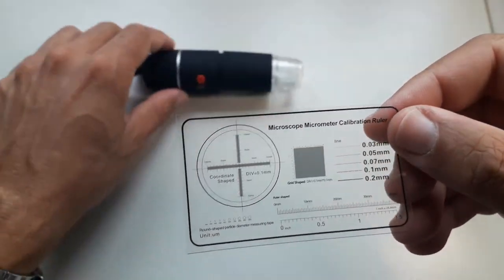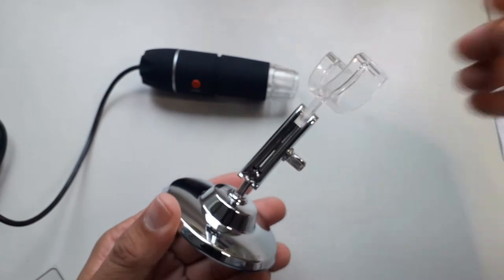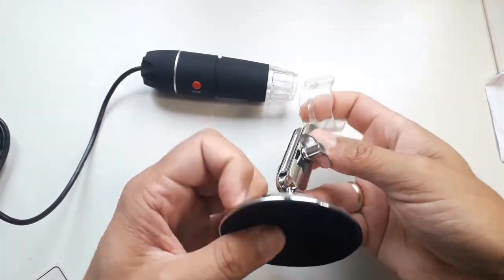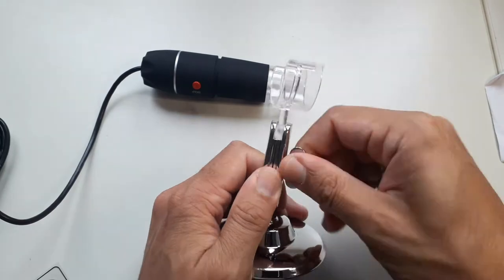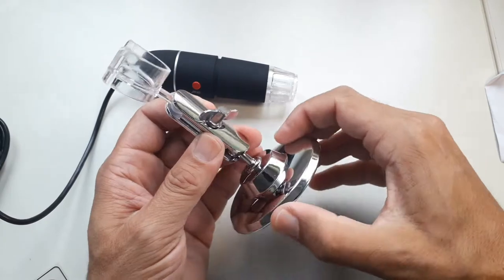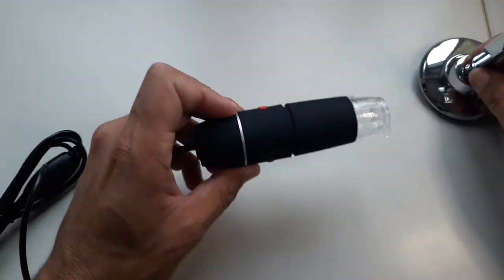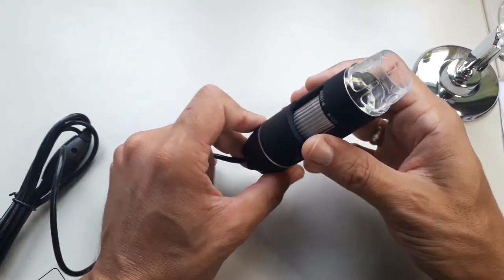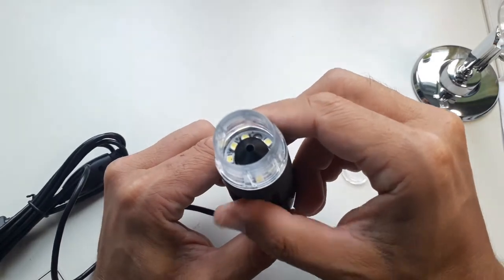There was also a little calibration foil included, which allows you to determine the magnification. This is how the stand looks. By loosening the screw and tightening it again you can adjust the position of the microscope. If you tighten it too much you might break the plastic — it's not so stable, but generally okay. The microscope itself made a very solid impression and the manufacturing quality was okay.